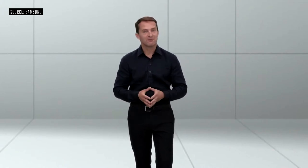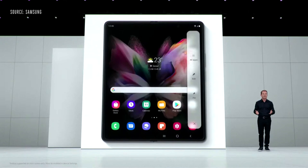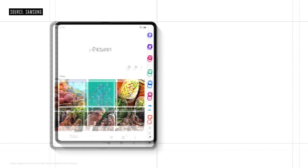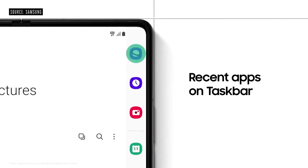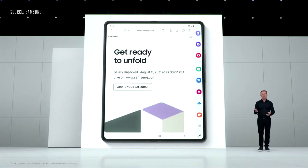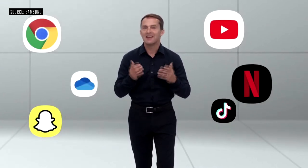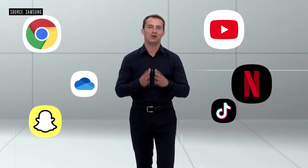With the Z Fold 3, multitasking is effortless, thanks to the taskbar. Pin your favorite apps to it for quick access, just like you would on your PC. You can even use it to open multiple apps without returning to the home screen. With your recently used apps right there, it's more convenient than ever to switch between them. We're teaming up with third-party app services to make your favorite apps easier to use on your foldable.